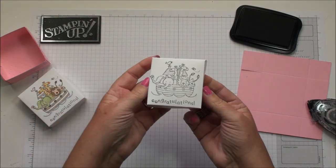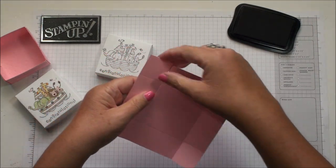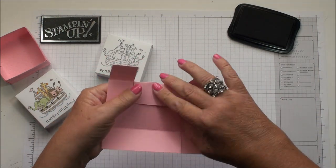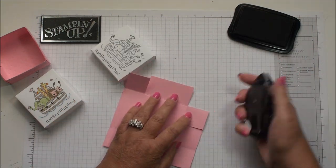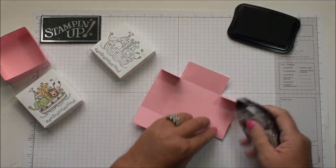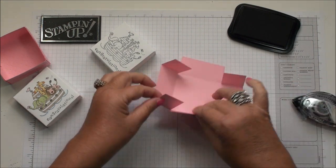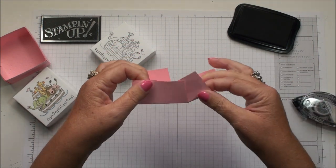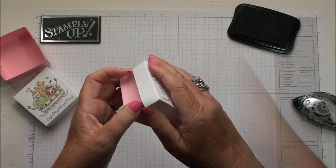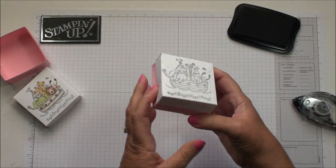There's the lid — cute! Do the same thing for the base: fold your score lines, put adhesive on the four tabs, and then just put your box together. Super cute!